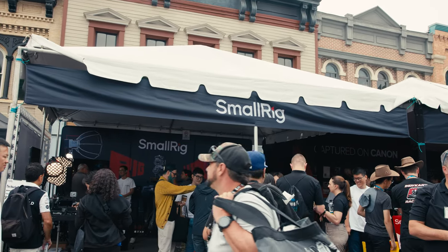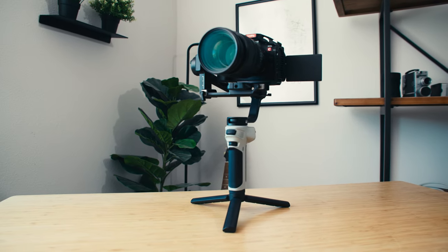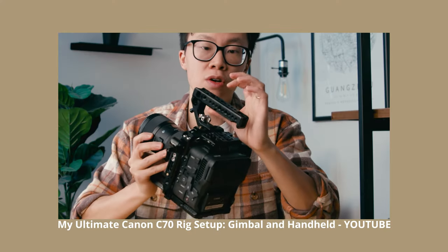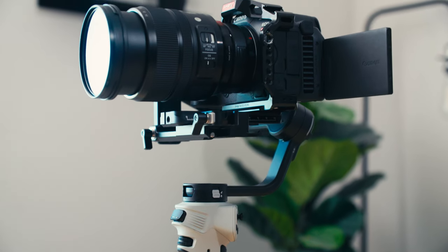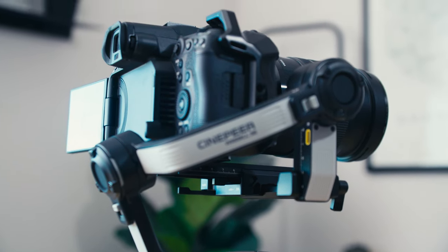Over the weekend we had an event to shoot. It was at Cinegear with SmallRig and we were shooting their highlight video recap of the event. We used the 3E along with the Canon R5C to shoot for the whole six-hour day. When I first got this gimbal, I really thought I could put the Canon R5C and the Sigma 2070 on it, but I found out you actually can't balance it — the eyepiece in the back of the camera hits the back of the pan-tilt-roll axis and it just doesn't balance.